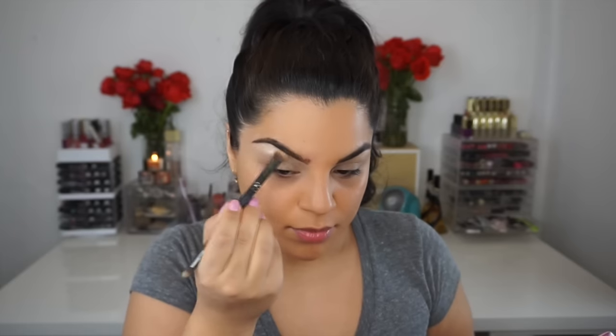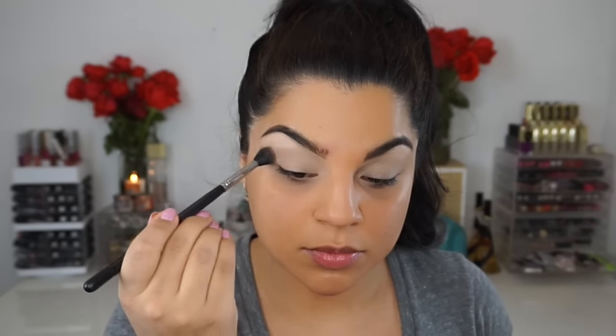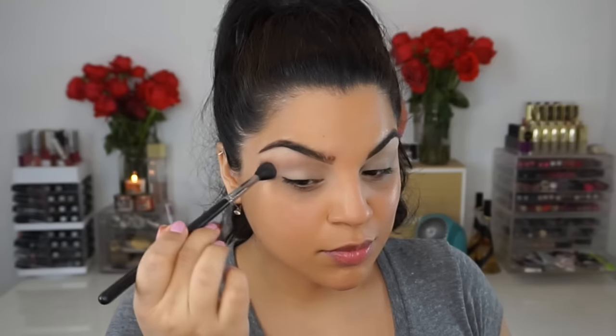I'm going to spread Divinity all over my eye. Then the next shade for our transitioning color is going to be Almond Truffle — it's a very light shade with kind of a mauve tint to it. I'm going to use this as our transition shade. You have to build it up depending on your skin tone; I'm a little more tan, so I definitely had to build it up, but I love the color.